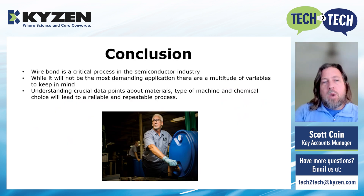In conclusion, wire bonding is a critical process for building semiconductors in advanced packaging. It's not the most complex cleaning application out there, but what we do need to know are those crucial data points about the material, the machine, and the chemistry choice. That will lead to a reliable, repeatable process.